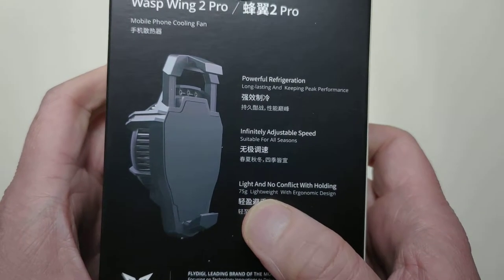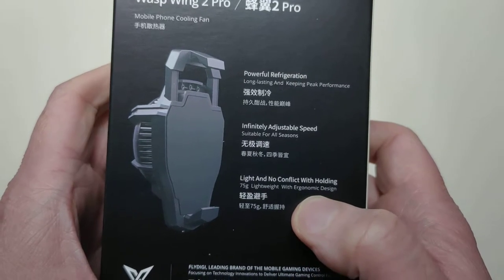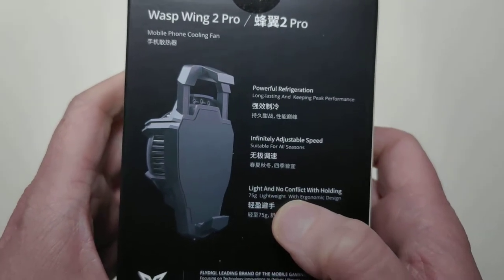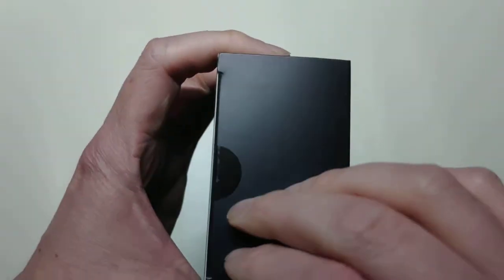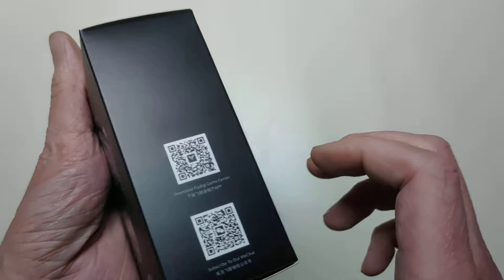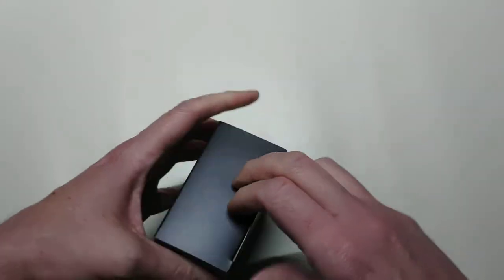It says here: 75 grams, lightweight with ergonomic design, light and no conflict with holding — which is what I was just referring to on the design. So without further ado, let's go ahead and get into this box.